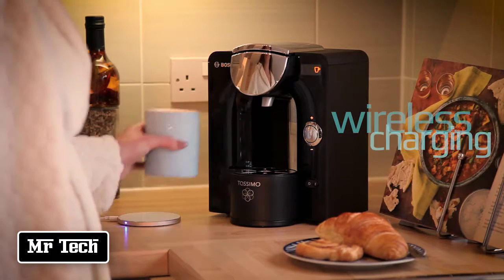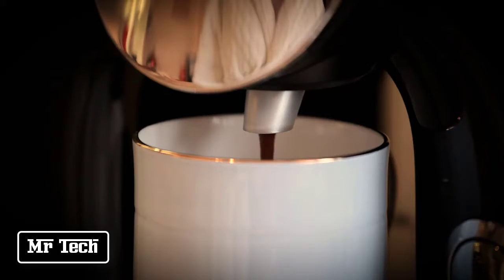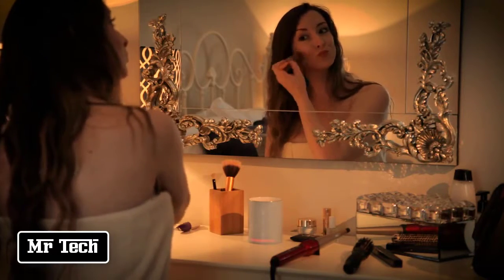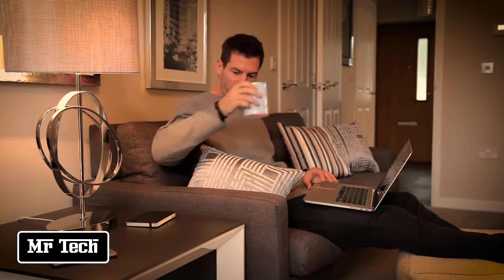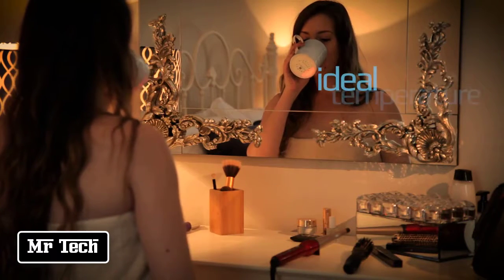Glowstone have combined state-of-the-art technology with the finest traditional materials to create the ultimate mug. Nothing makes tea or coffee taste better than drinking it from fine bone china — but do you find that you only really enjoy those first few sips before it goes cold? Now with the self-heating Glowstone Smart Mug, you can really spend time enjoying your drink. Made from fine bone china, the Glowstone mug waits for your drink to reach its ideal temperature before turning on, then keeps your drink hot for an extra 30 minutes per use.